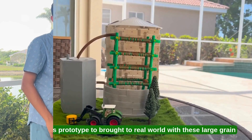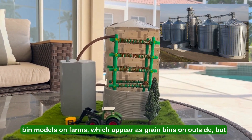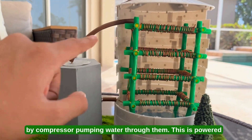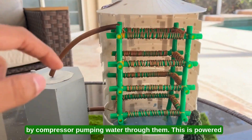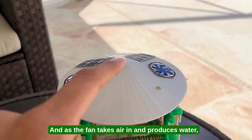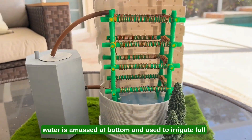I envision this prototype to be brought to the real world with these large grain bin models on farms, which appear as grain bins on the outside but on the inside have rows upon rows of copper coils kept cold by a compressor pumping water through them. This is powered by solar panels or other renewable energy resources, and as the fan takes air in and produces water, water is massed at the bottom and used to irrigate full-scale fields.